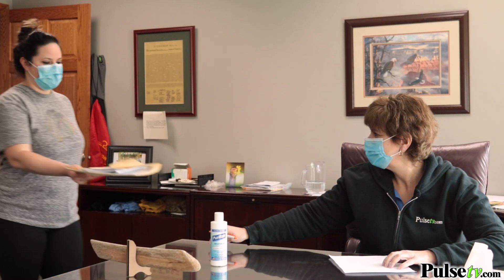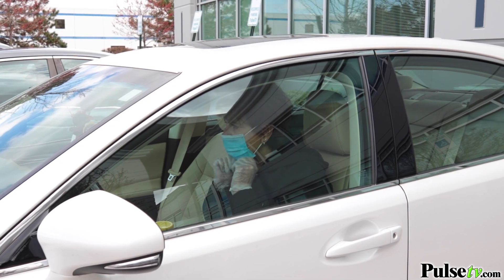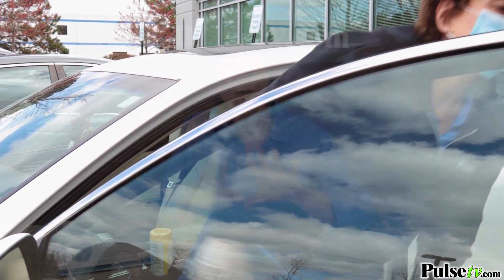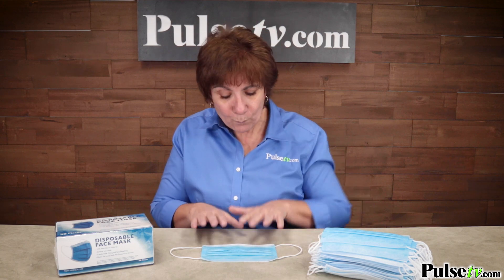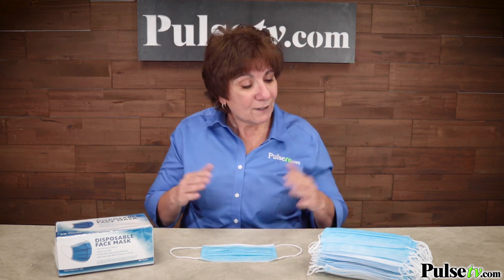Now you're getting 50 disposable masks. These are great to share with family members. Maybe you're going to go to the grocery store, to the doctor, or maybe you're an essential worker — by the way, thank you so much for your service. One thing's for certain: if you're out in public, you want to be wearing one of these to protect not only yourself but others. We've got a great deal on these, so head over to the site, get more info, and pick up yours today.